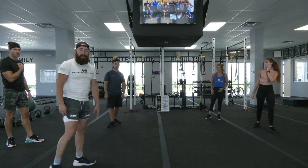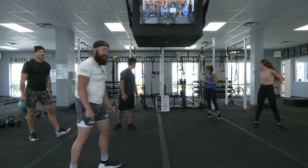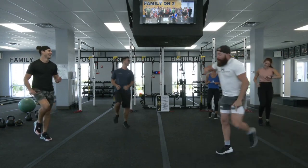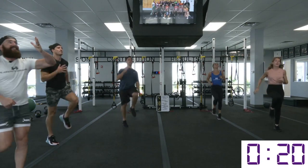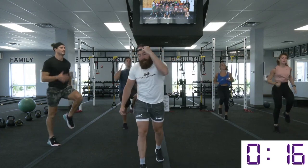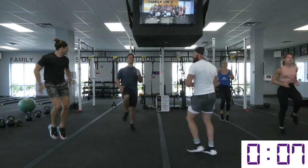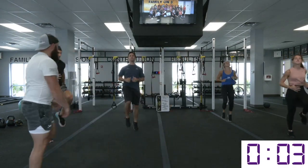High knees as fast as you can, pumping those arms! Make sure y'all are going full speed today. What this is supposed to do is engage that core right off the beginning. We're gonna start this workout off with a nice little calorie burn, elevate that heart rate. And then once you get into those core movements, we're gonna slow it down a little bit so you can focus on those abdominal contractions.